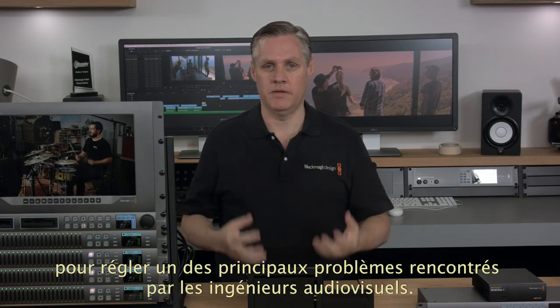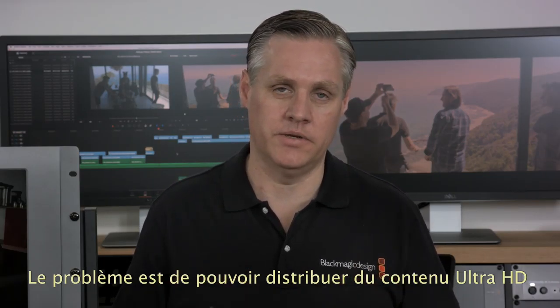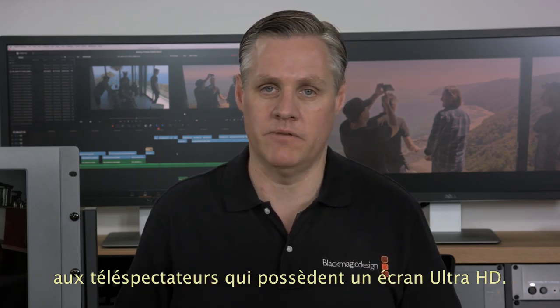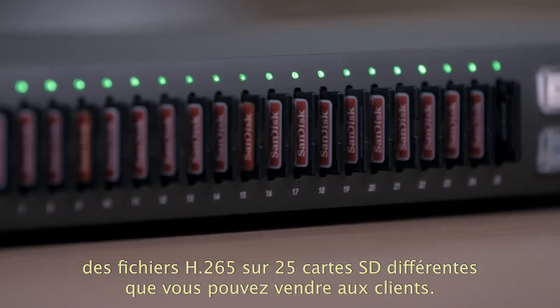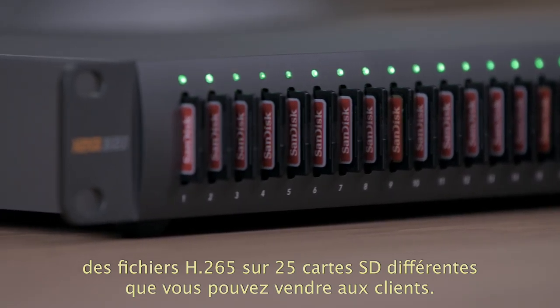The Blackmagic Duplicator 4K was designed to solve the biggest problem the television production industry faces today: how do we get Ultra HD content to customers and let them take advantage of the big screen Ultra HD televisions they've been buying. The Blackmagic Duplicator 4K solves that problem by letting you record in real-time high-quality H.265 onto 25 separate SD cards that you can sell to your customers.